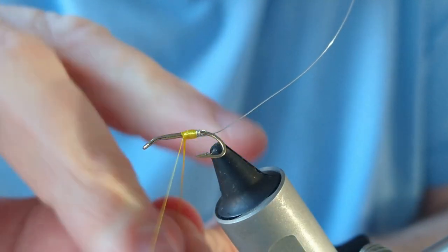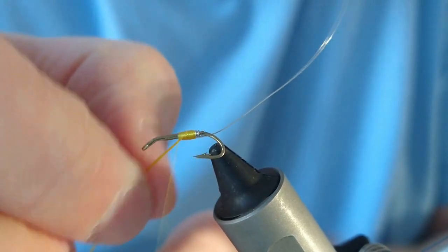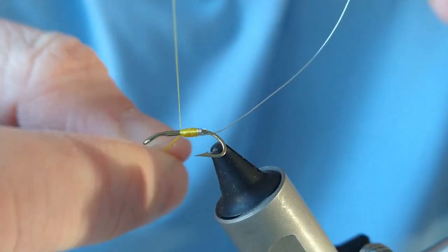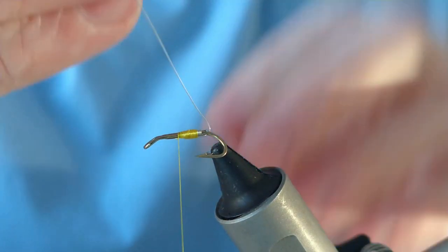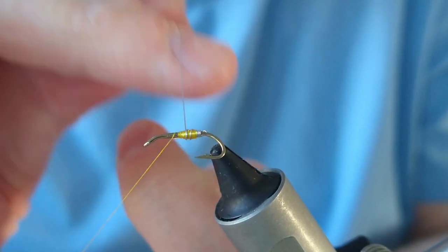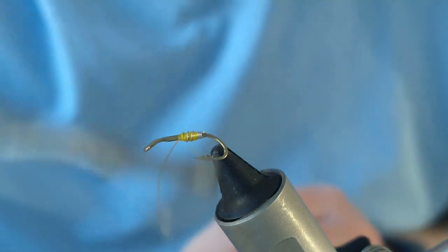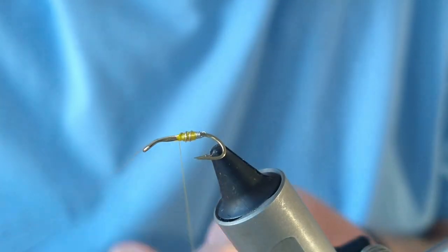Essentially what you're doing is moving the tail hackle — the golden pheasant — to a mid hackle position instead, and your mid hackles go into the front and join with your front hackle. Catch in a couple of favours of the floss here, a couple of turns to secure that in. Then follow with your rib — you're only going to get probably two or three turns if you're really lucky on this size of hook. That's your rib secured.